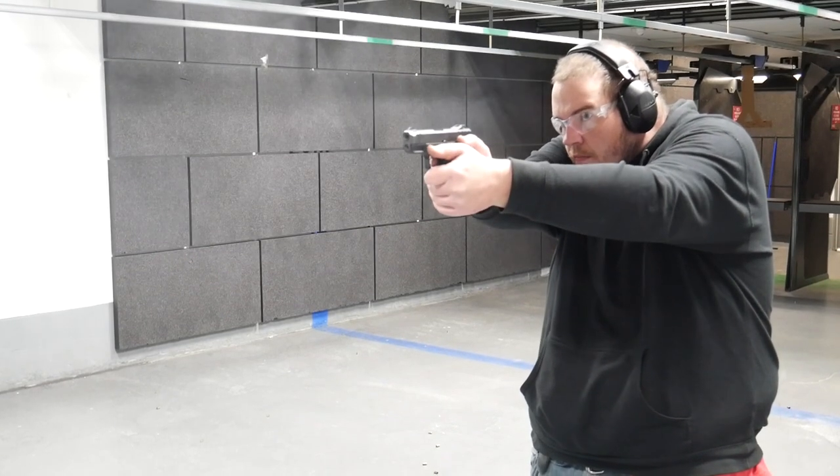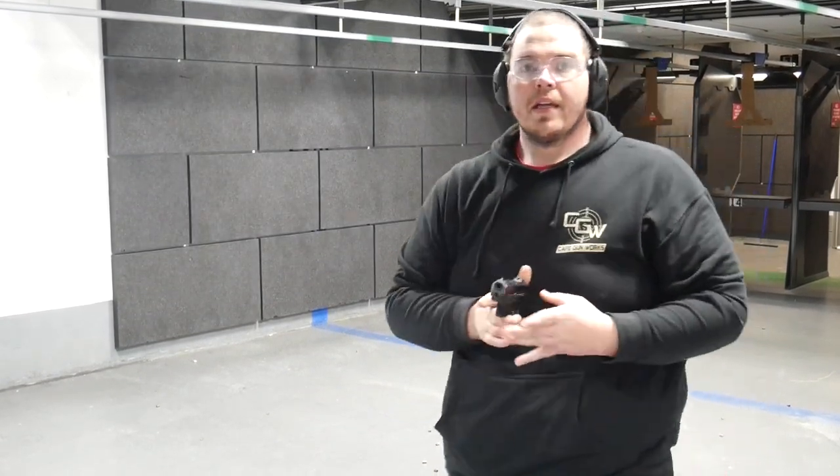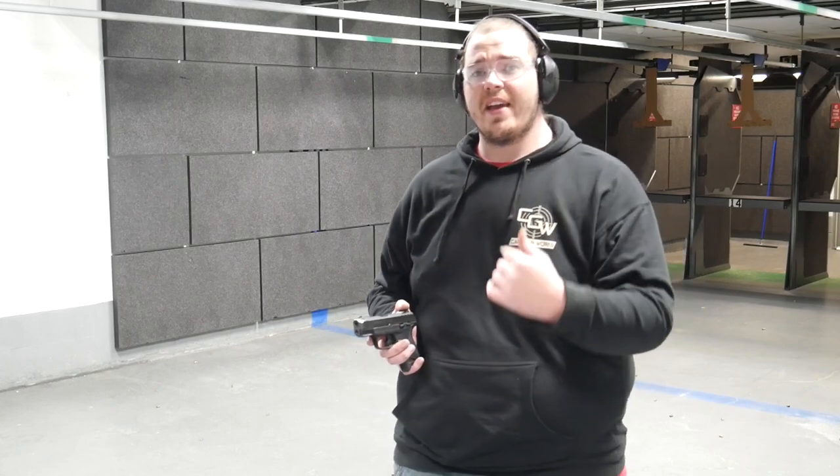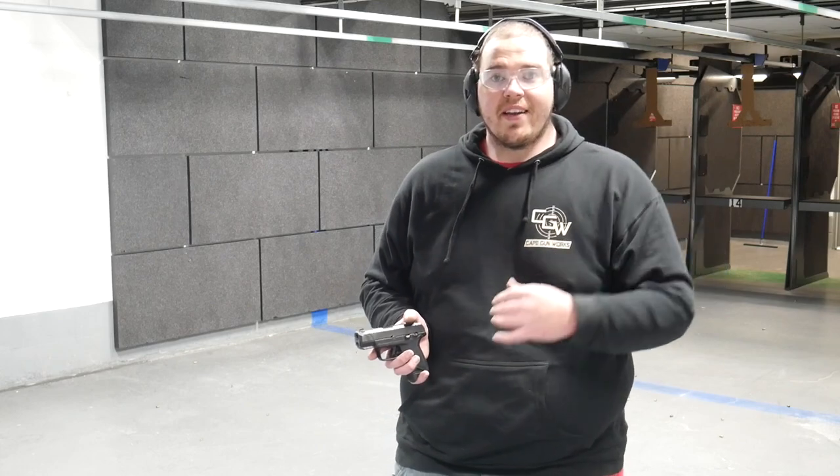Now that the gun is empty, this is why I have a little bit of an issue with the JM4 Tactical holster. The gun is pointing in a safe direction and I still have the JM4 Tactical holster in my waistband. If you think about it logically, you're going to re-holster after engaging a target. I'm not a trainer or training guru, but I need to demonstrate this on a safe and controlled range here at Cape Gunworks — and this is why I have a small issue.